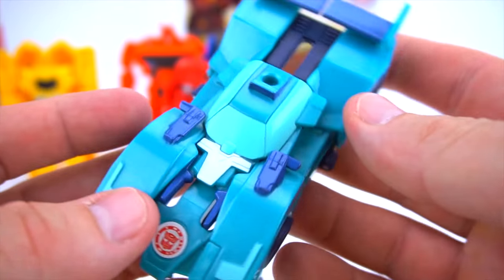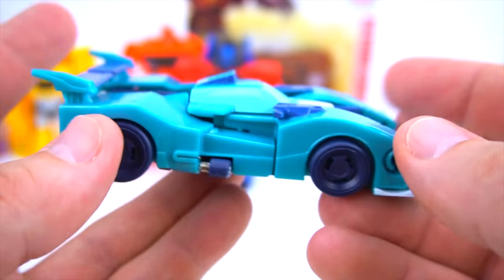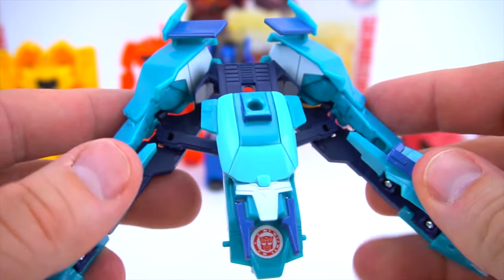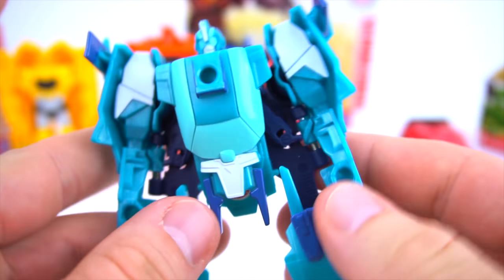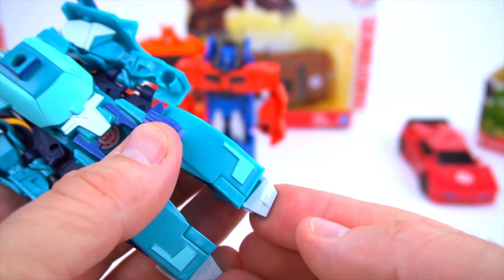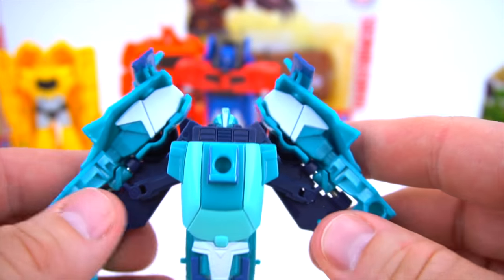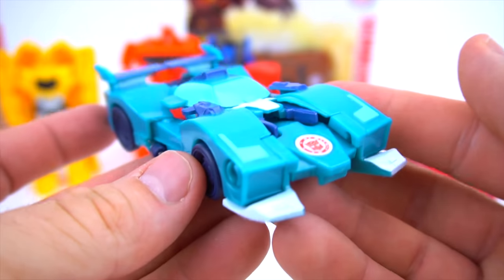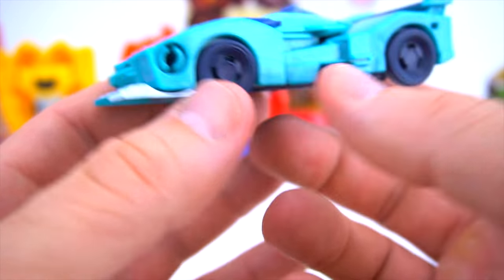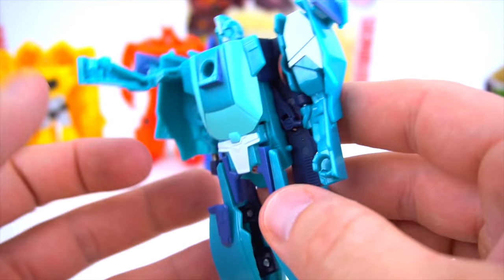This cool version of Blur transforms totally different than any other one-step changer - cool wheels on the side. We're going to pull him apart, push this down, push his head up, and there he is. Flip his feet up like that so he'll stand up. Pretty cool Blur - I like the paint job and the colors on him. Pull this back down and put them together - there is Blur, he looks fast, just looks like an F1 racer. That's why his name is Blur!